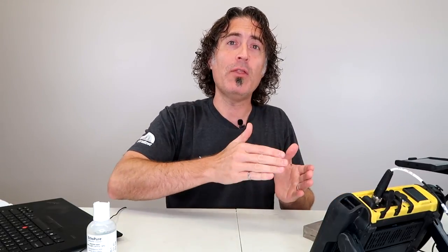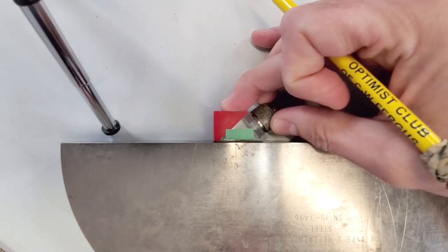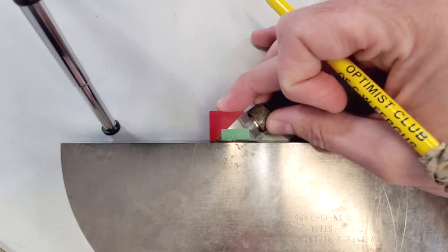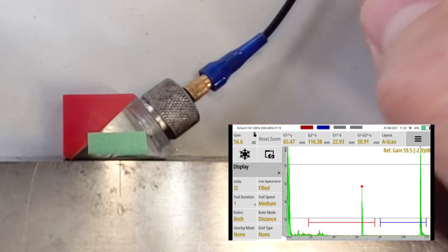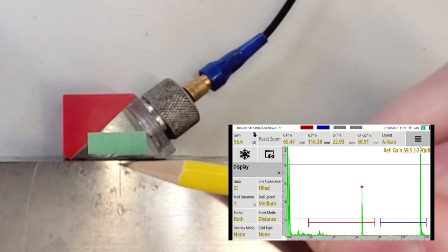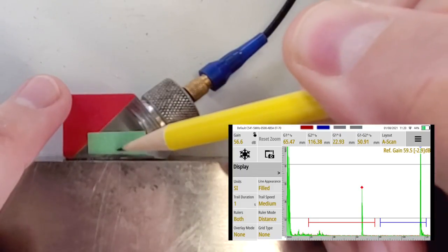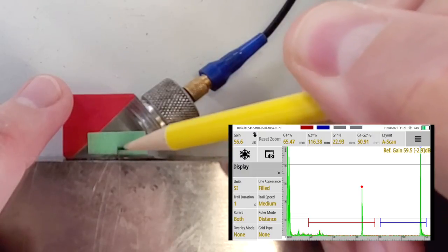The first calibrations we need to do are a beam index point and a time-based calibration. I'm going to start with the beam index point - this measures the position on the wedge where the sound comes out. We need to know this so we can position our flaws properly. Put it down on your IIW block and hit one of these radii. We're going to move the probe back and forth until we peak the signal, then take this line on the block - this represents the center of the circle - and position your pencil right there. That's your beam index point.